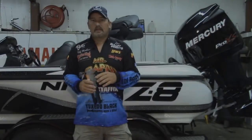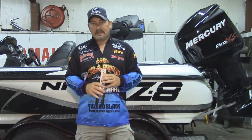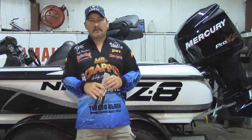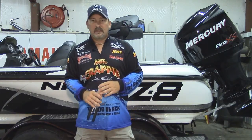Hey crappie anglers, Kelly Matthews here with Weiss Lake Guide Service. What we're going to be doing today is just a little bit of a revisit and probably a remake of a video project we did four years ago. We're taking a brand new 1/32nd ounce Do-It jig head mold, doing just a little bit of machine work to it, and turning it into a 1/24th ounce head mold.